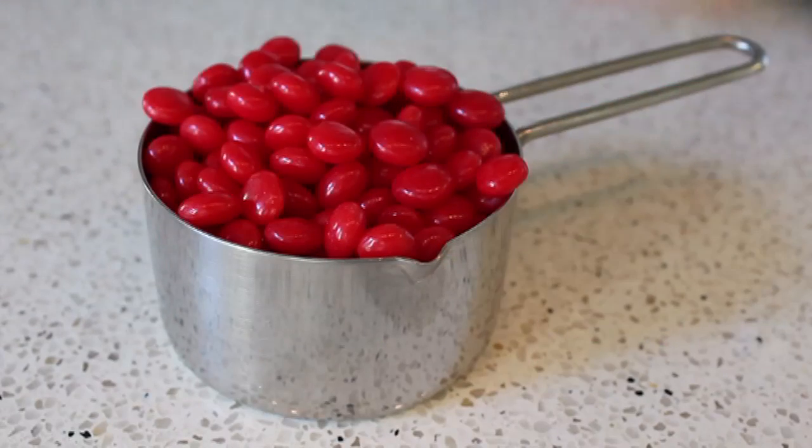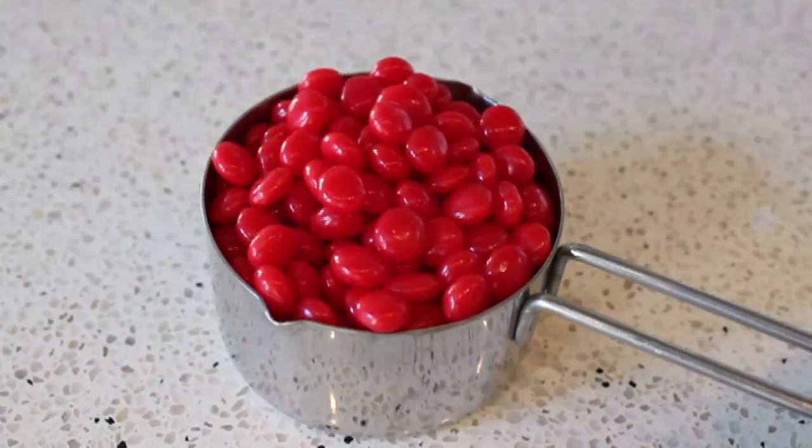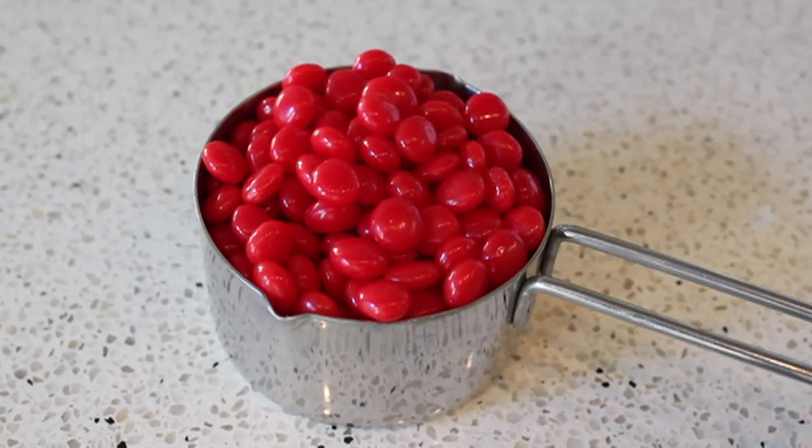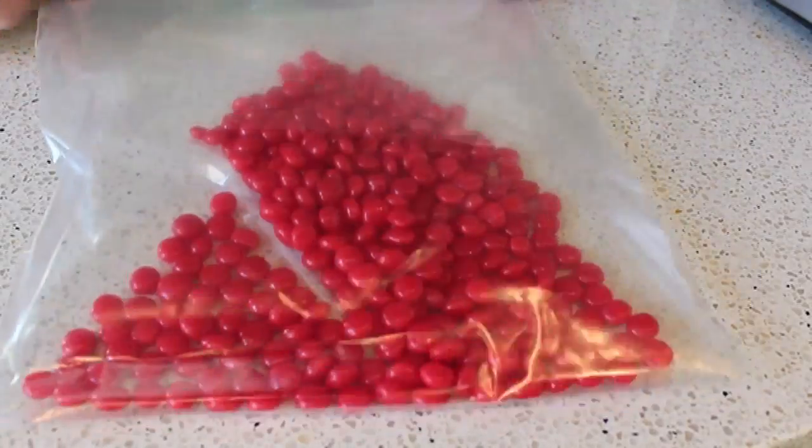We're going to take about a cup of these candies and throw them into a ziploc bag, because we need to powder them in the food processor. If you don't give them a good smash first, they'll just spin around and won't blend in the machine.